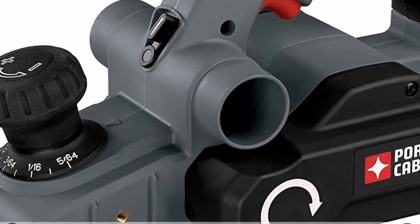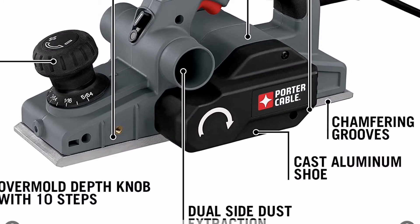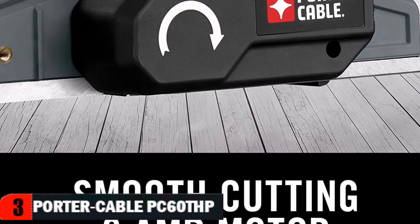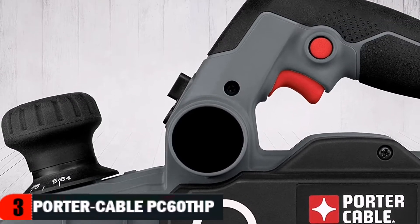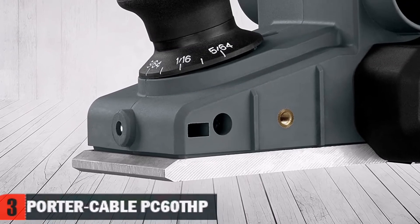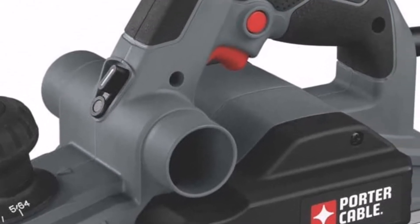Third choice in our list is the Porter Cable PC60THP hand planer. The 6-amp hand planer provides smooth cutting in hard materials. It has a dual-side dust extractor that allows the flexibility to place the dust extraction on either side of the tool to keep the work area clean. The overmold depth knob offers 10 positive steps for better planer control and multiple depth control settings, along with three chamfering grooves for edge chamfering options. An 11.5-inch cast aluminum shoe provides added control and better finish quality, and the 5/64-inch depth of cut removes excess material in less time.